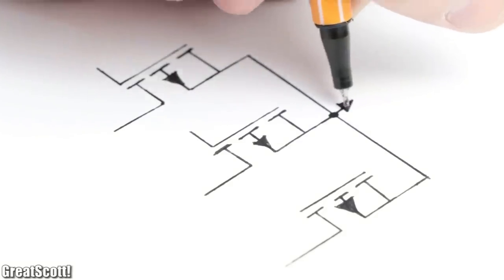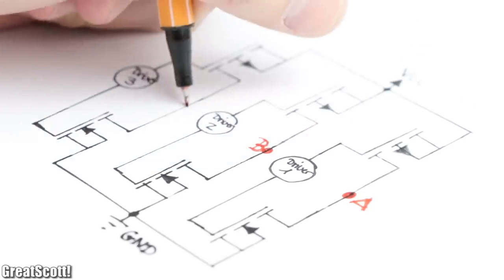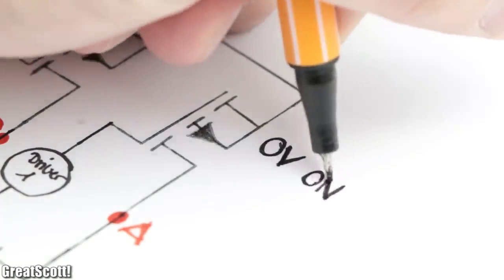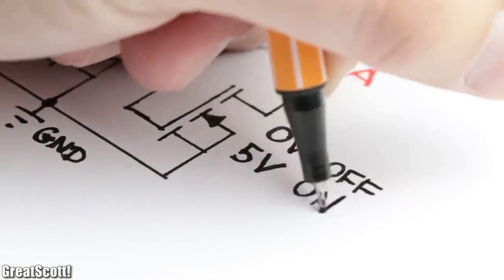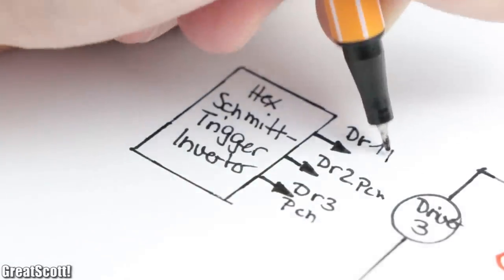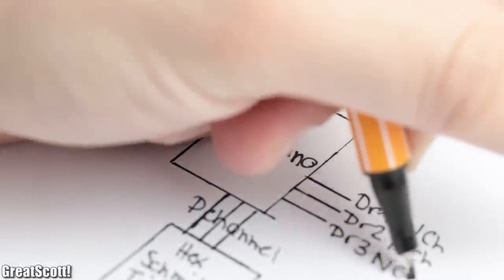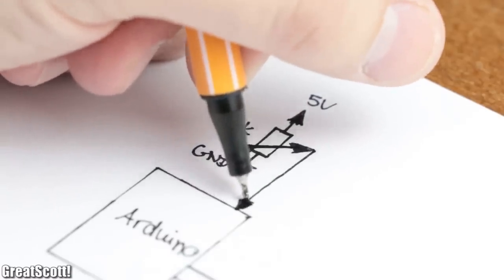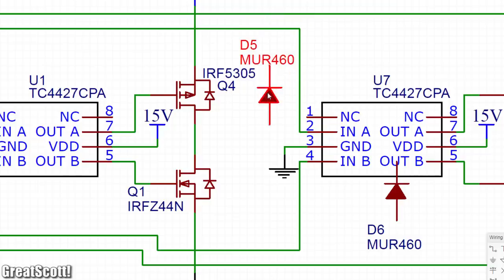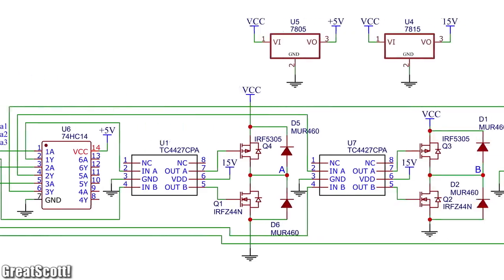I use P-channel and N-channel MOSFETs with an appropriate driver for each to connect the three motor phases either to the supply voltage or ground. Since P-channel MOSFETs turn on at 0 volts and turn off at 5 volts — the exact opposite of N-channel MOSFET behavior — I simply added a hex Schmitt trigger inverter to the control lines of the P-channel MOSFETs, so that the Arduino programming will be easier. The last mandatory components were a potentiometer to set the rotation speed and three inputs for the Hall effect sensors. With those guidelines in mind, I created a schematic for the project.